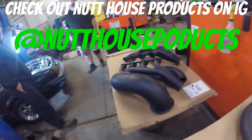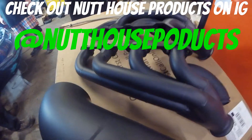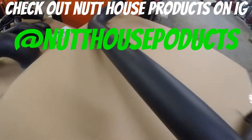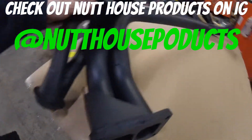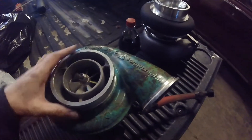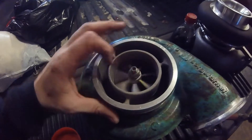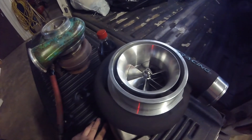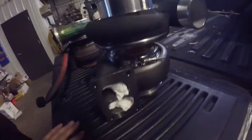Shane Nyvall did some Cerakoting on these parts - turned out really damn good. Dang, it's almost a shame we're gonna get it all dirty. So we're going from the Borg Warner - Shane, what size is the Borg Warner? S475 with a cast wheel - to a VS Racing 80 millimeter billet wheel Gen 2. Look at that, that is a thing of beauty.